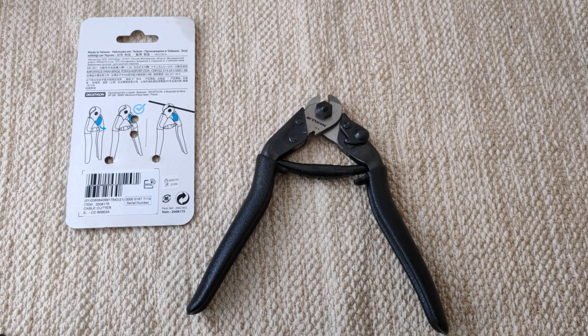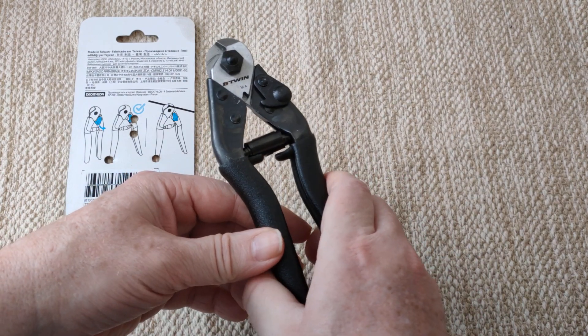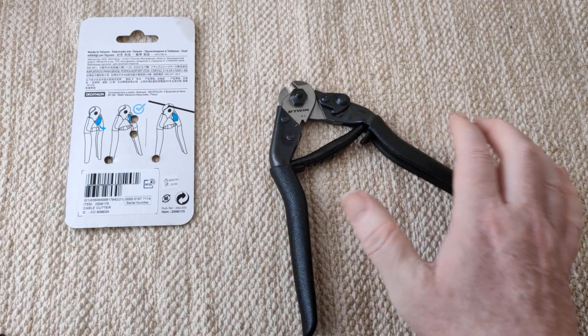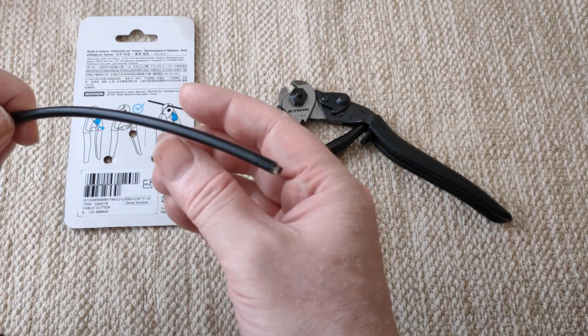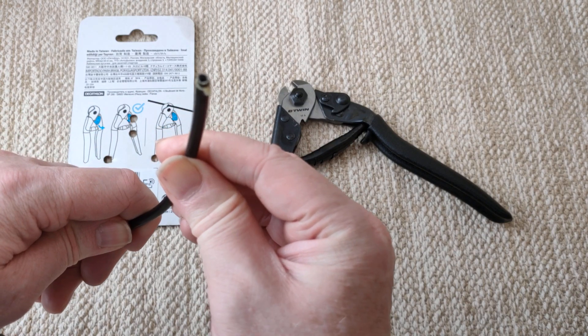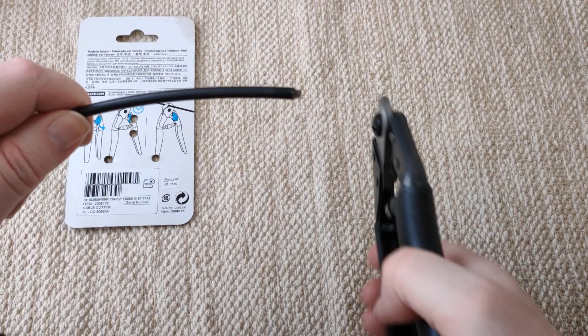These are the Decathlon bike cutters, for cutting wires - not spokes, it says. You can't cut spokes with these. But these will cut any cable housing, or any derailleur or brake cable easily. Brake cable housing is the toughest thing you'll have to cut - the toughest type of cable.